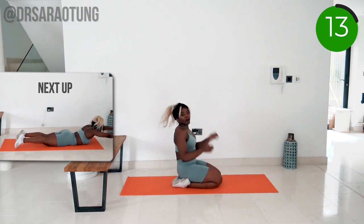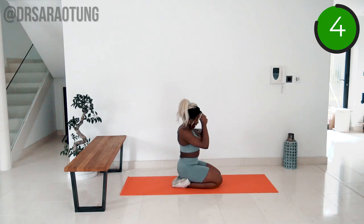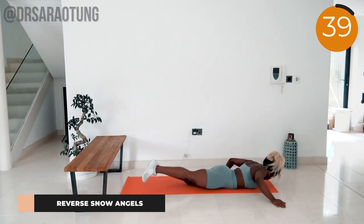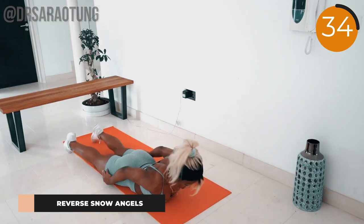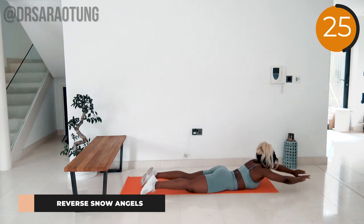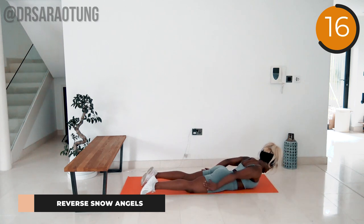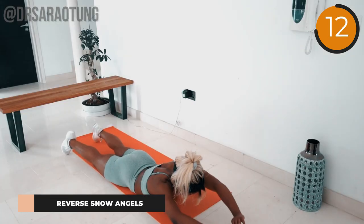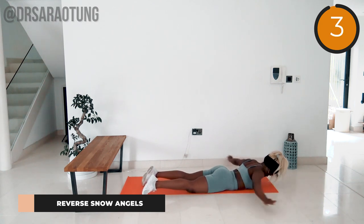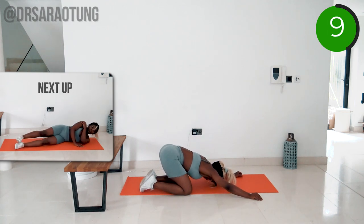Excellent job! Now we're going to do some reverse snow angels, really working the muscles of the upper back. Lying on the mat face down — lift the upper body up off the mat, reach the arms in front, then pull them back, squeezing them in towards the side of the body. Get that intentional mind-to-muscle connection: squeeze the lats, squeeze the shoulder blades together, press those arms in towards the side as you keep the upper body raised. You may also feel a bit of contraction in the glutes — that's okay, but focus on squeezing the upper back.